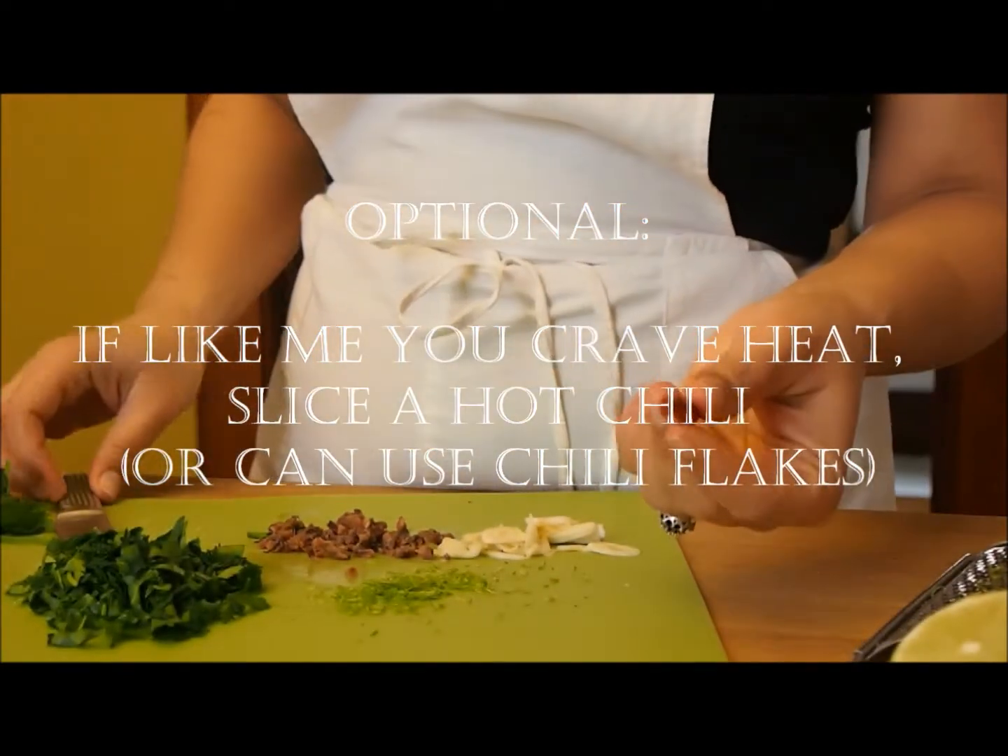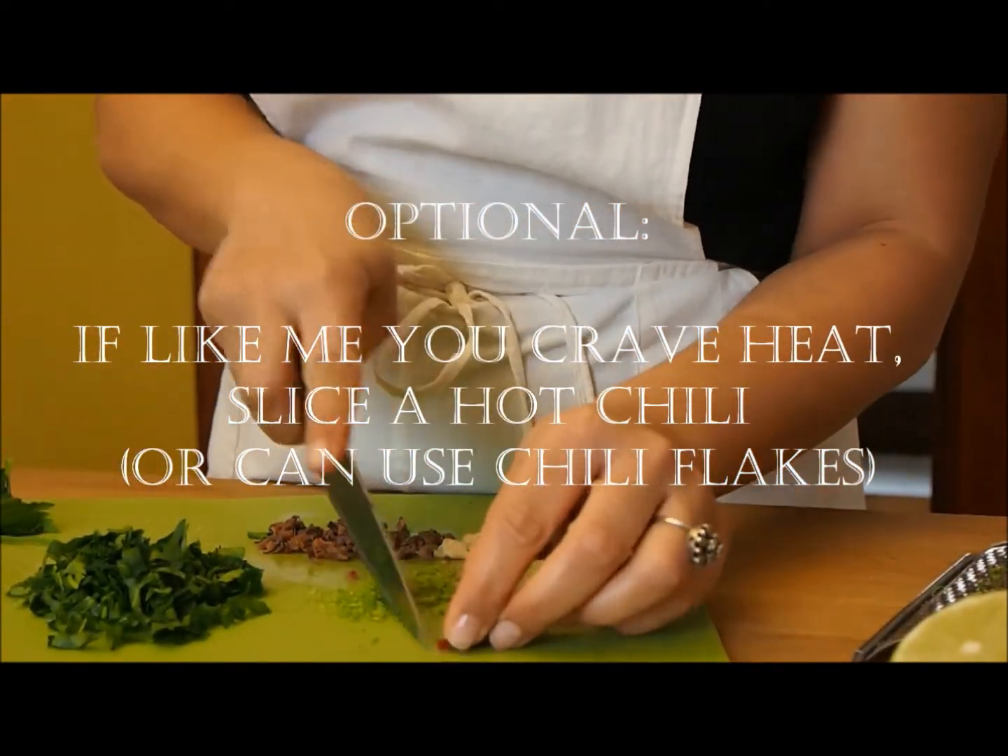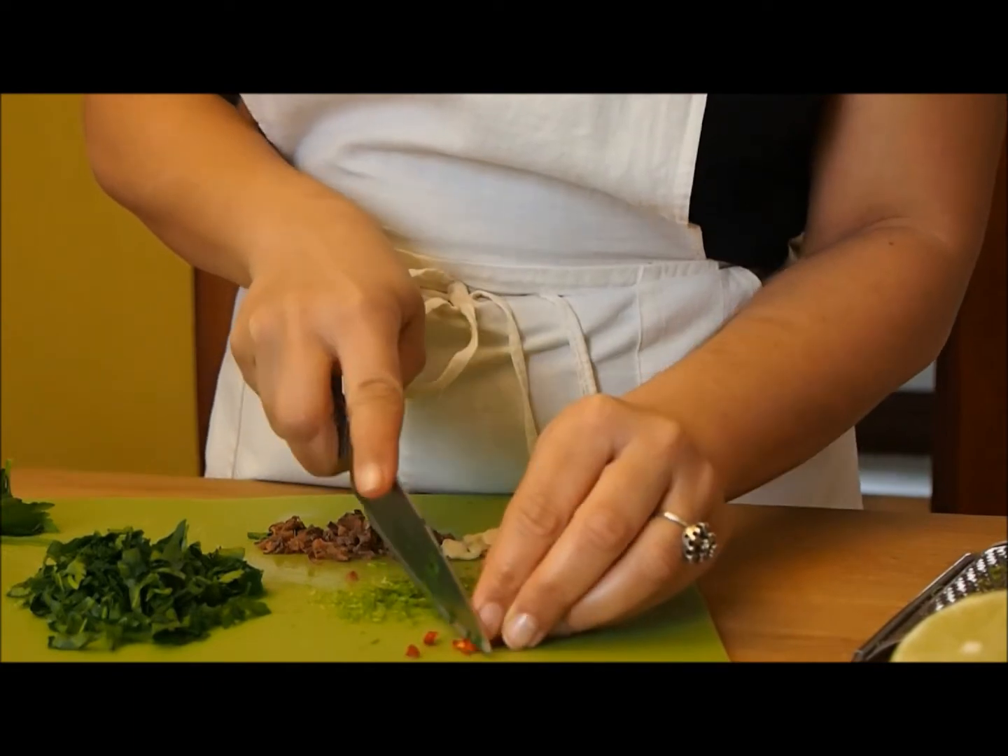Now if you're like me and need spicy food, just throw in a nice red chili. This goes brilliantly with the rest of the flavors.